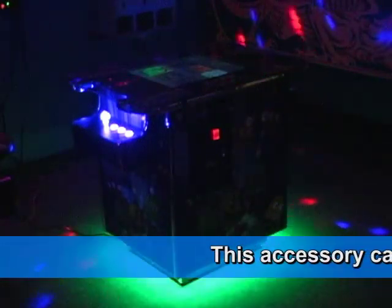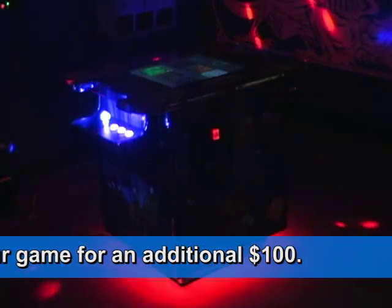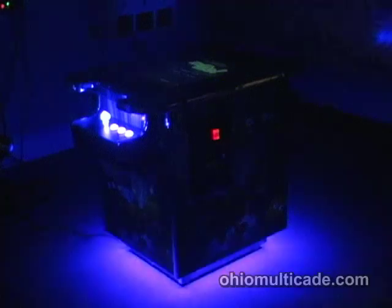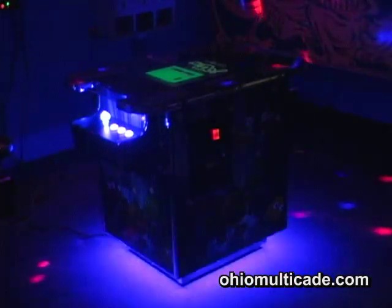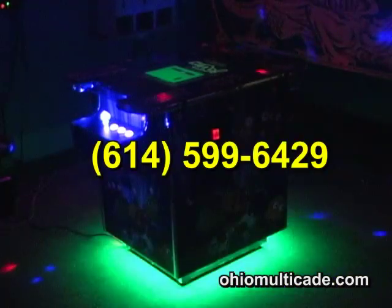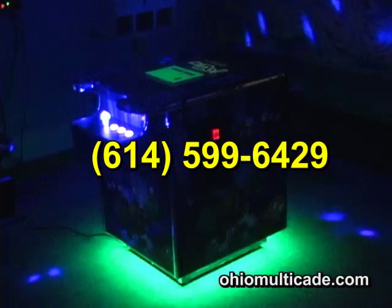We're excited about it. This addition can be yours on the machine for only an additional $100. Our games start anywhere from $950 on the cocktail tables and go upward. Right now during the holidays, these are great prices. Check it out on our website in the accessory section of our store, or give us a call at 614-599-6429.